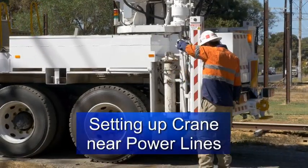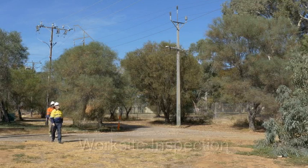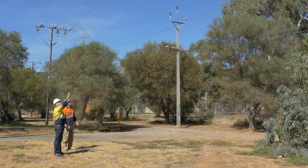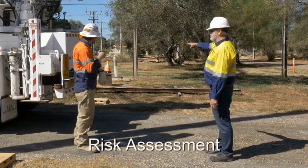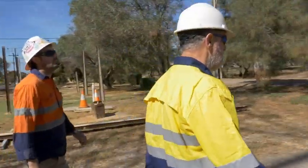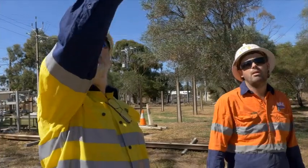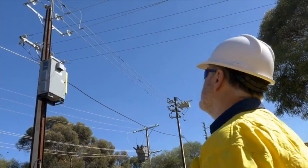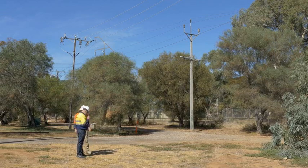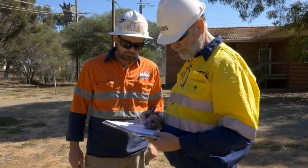When working near power lines, a standard procedure should be followed when setting the crane up and before starting the job. A worksite inspection must be conducted to identify potential hazards including energised overhead electric lines or associated electrical equipment. Before commencement, a documented site-specific risk assessment should be completed by a trained and competent person. This assessment considers what could happen if someone is exposed to a hazard and the likelihood of it happening, helping to determine the level of risk and select appropriate control measures. The assessment shall be verified immediately before work commences and monitored during the job. If initial circumstances change, work shall cease until a revised risk assessment is undertaken. A copy of the assessment should be kept for future reference.